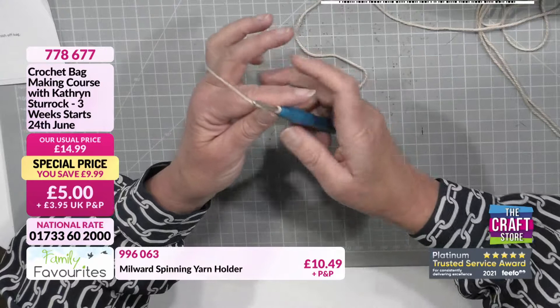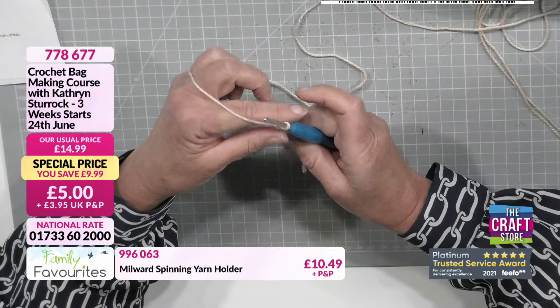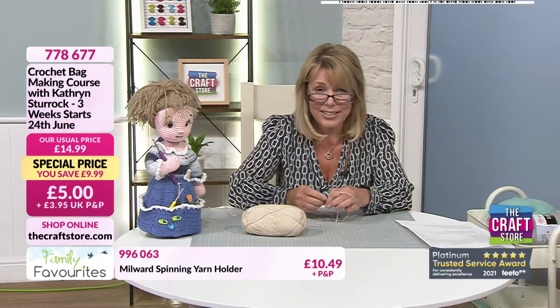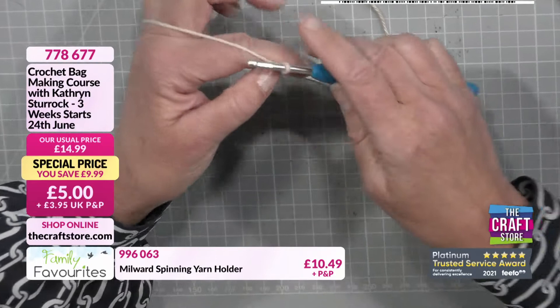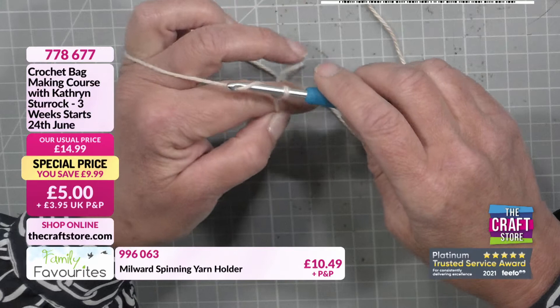A lot of people when crocheting will have their first finger stick up in the air — you won't see that with me. Have a look at YouTube or different tutorials to see what works best for you. We are now going to start the chain stitch. We've got the loop on the hook from the slip knot. Where the yarn crosses my finger, I go underneath with the hook, wrap it round, then pull that yarn through the slip knot that's already on the hook.